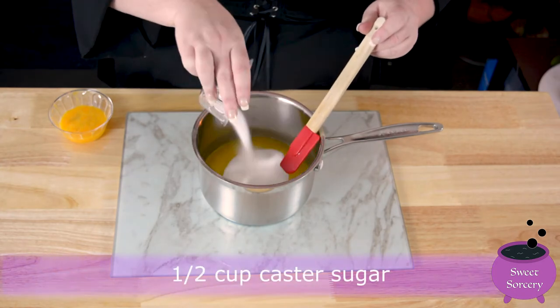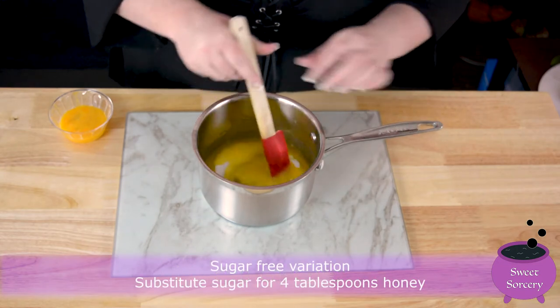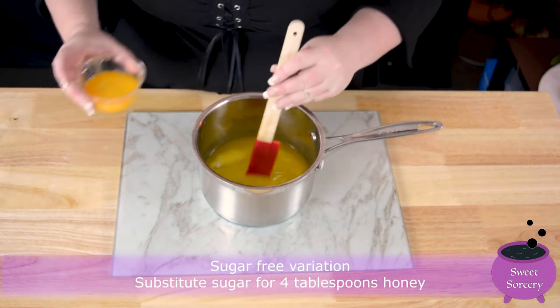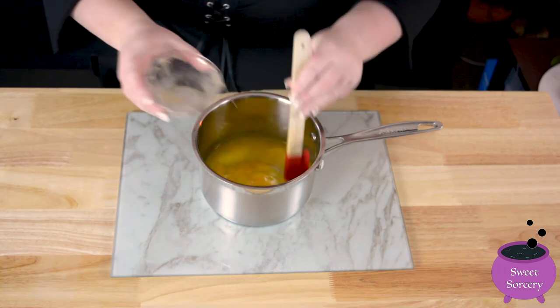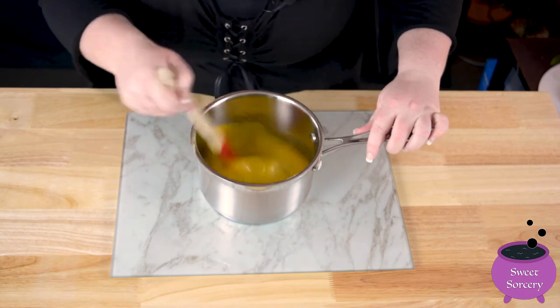Pour half a cup of caster sugar into the butter and give it a little stir. But if you're making a sugar-free version, substitute the sugar for four tablespoons of honey. Add your egg to the butter and mix them together quickly — that way your egg won't be cooked by any residual heat within the butter.